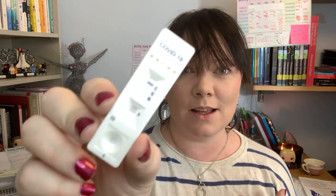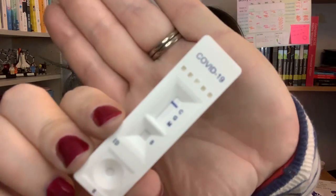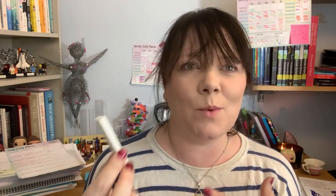Hey guys, it feels like literally ages since I've done a live stream, but something really exciting happened to me this week. I got one of these in the post. Can you see that? That is a test for COVID-19 antibodies. So it takes 10 minutes to do this test. We're going to do it now and then wait 10 minutes for the results, and I'm going to try and fill that time with waffle.